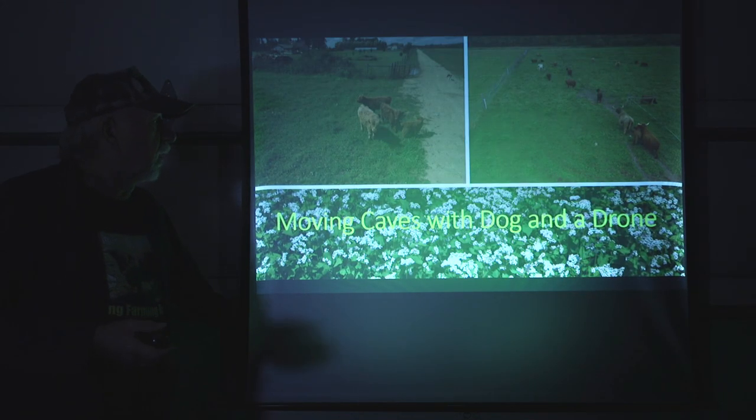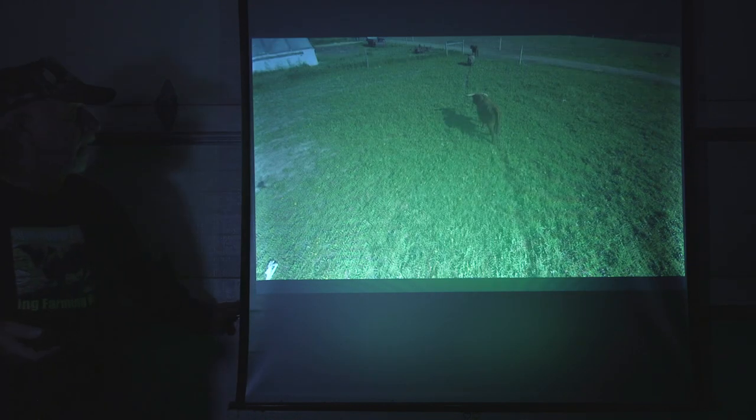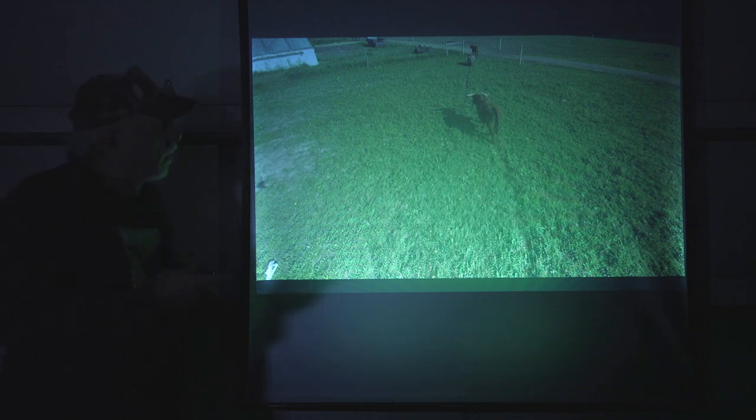We use the dogs and the drone together to move the cattle. I'll send the drone out and utilize the dogs to move them, so I know exactly where everything is. Between the two, they actually work very efficiently. Here's an example of the drone basically behind a bull, getting the bull to move. We call it harassment — we're simply going to harass the animal with just the annoyance of the drone being behind it. Usually if you're steady and stable, the cattle won't move much, but when you're wavering back and forth and making noise, they get tired of it and simply will move.